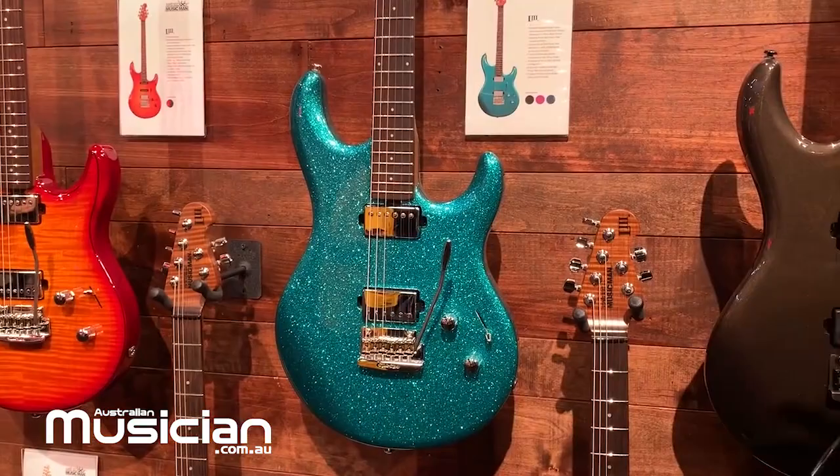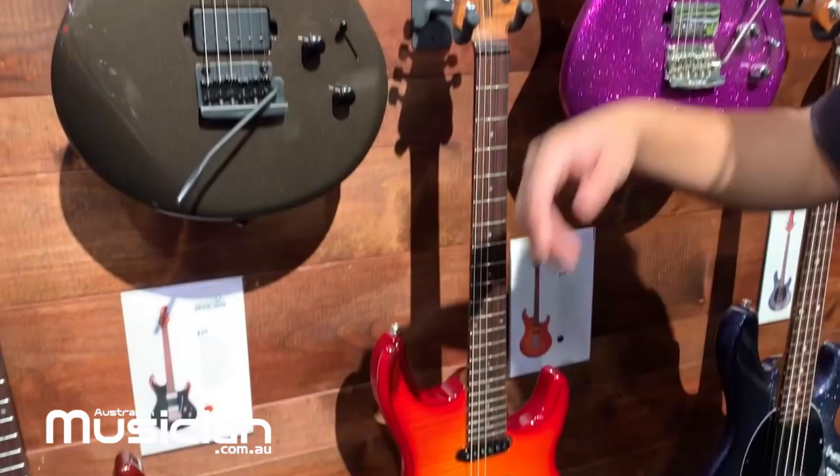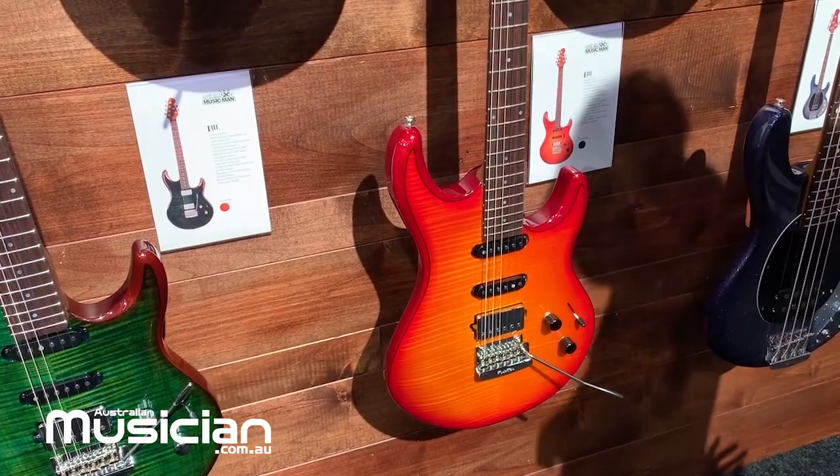We also have a new maple top version, which comes in HSS and HH. There's an extra hot humbucker — an Ernie Ball Music Man humbucker — and two single-coil Cutlass pickups. This has a premium maple top with a Kume body in the back. All these guitars are available in July 2020.